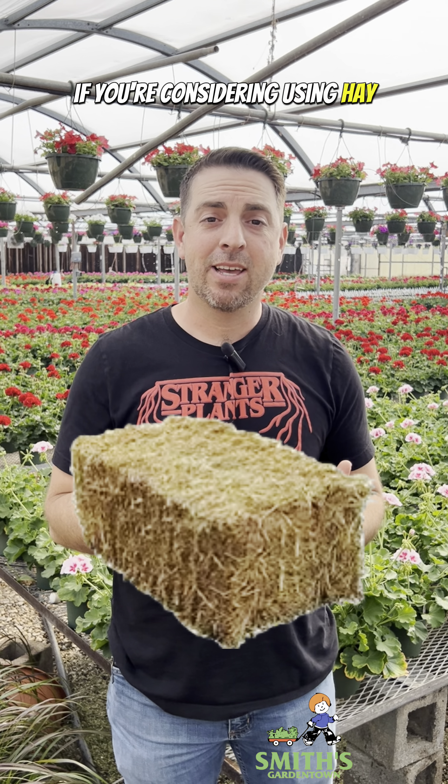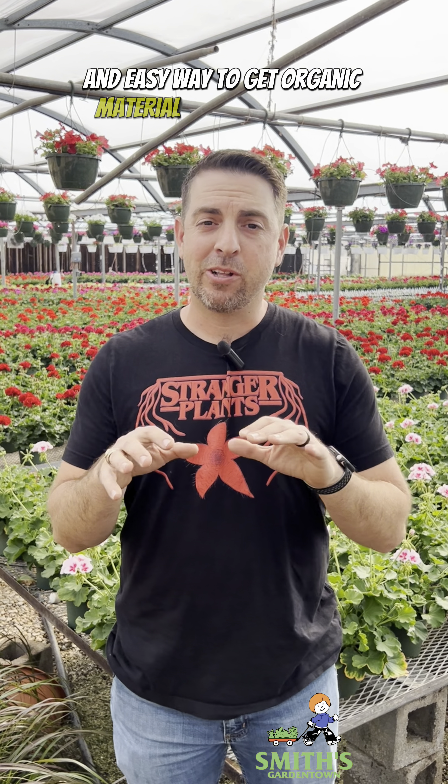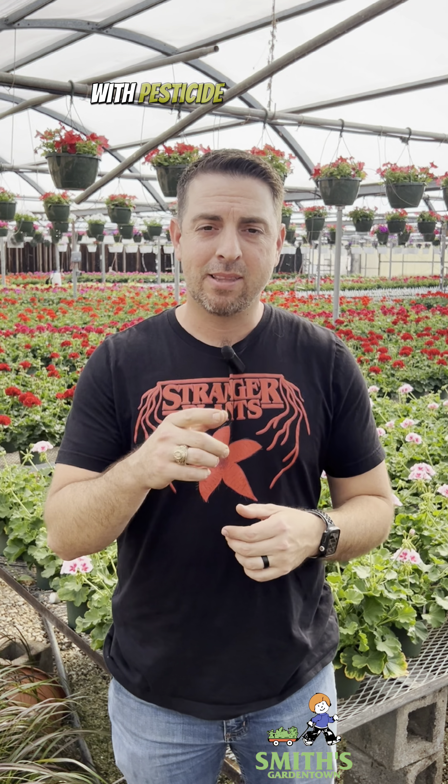If you're considering using hay in your vegetable garden, don't. It may seem like a very cheap and easy way to get organic material into your garden, like using it as a mulch, but you could end up contaminating your entire garden with pesticides. Let me explain.